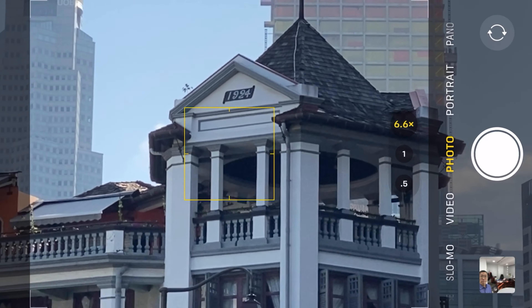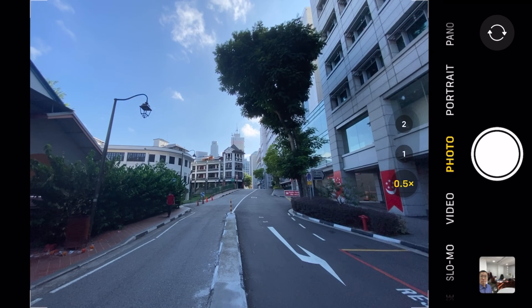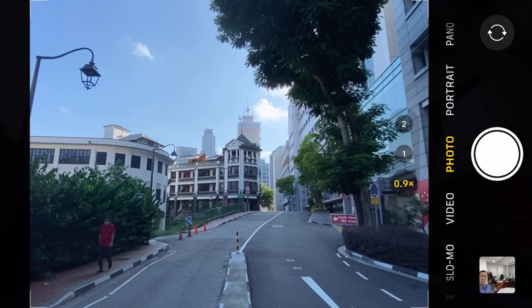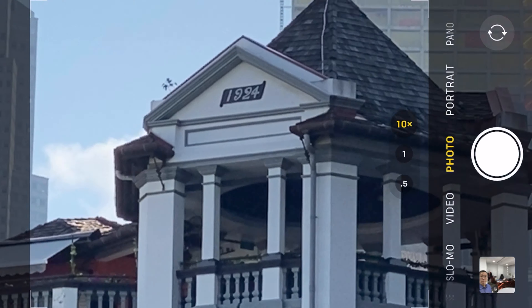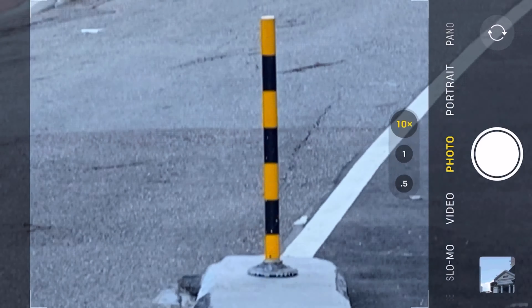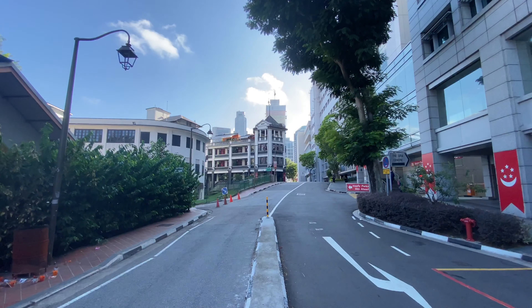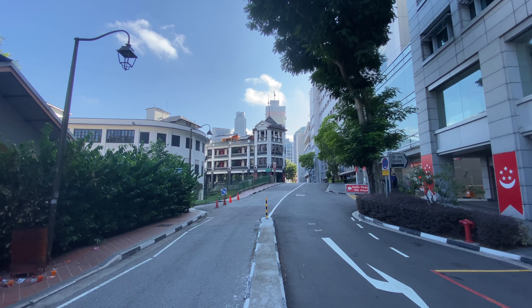10 times zoom on the camera of the iPhone 11 Pro Max. You can fisheye at 0.5x, and back to about 10x again — you can quite clearly make out the number 1924 on top. Pretty cool. Zooming in and zooming out, you can see on the camera 1924, the top part very clearly.